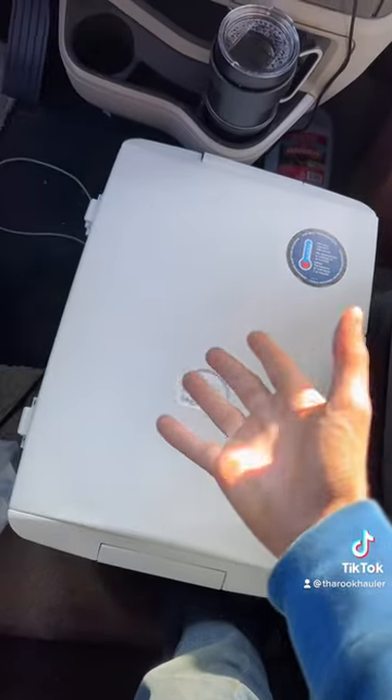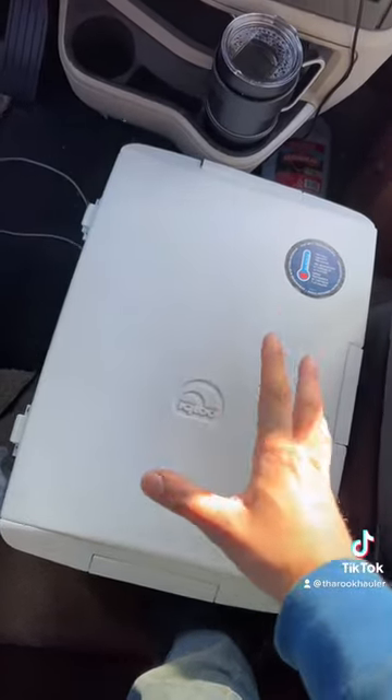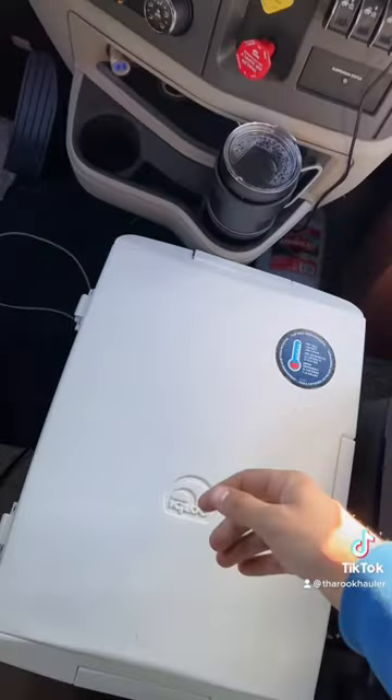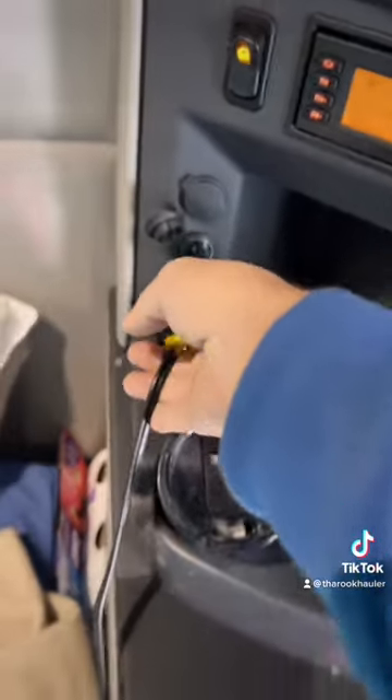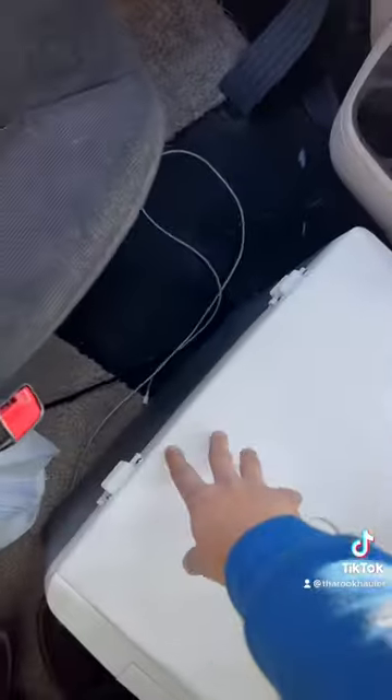So this is an Igloo cooling unit. It gets to about 36 degrees. And how you plug it in is this cord right here — it goes all the way back to the cooler and plugs into the side.